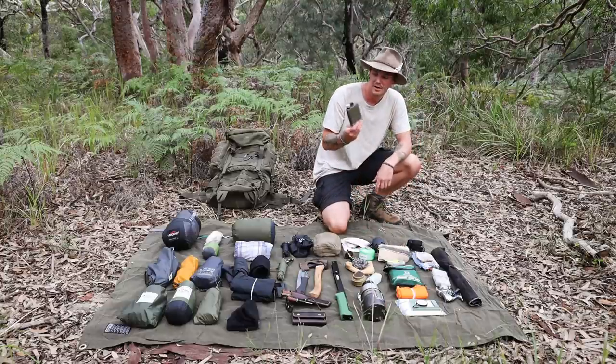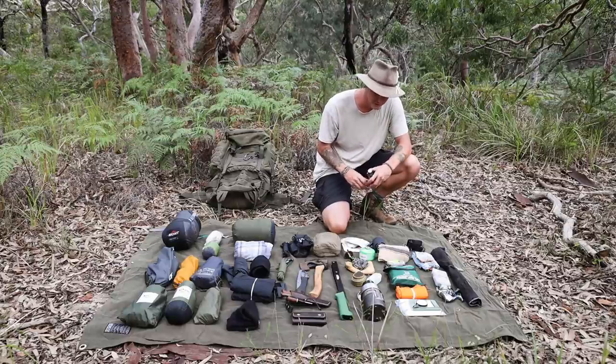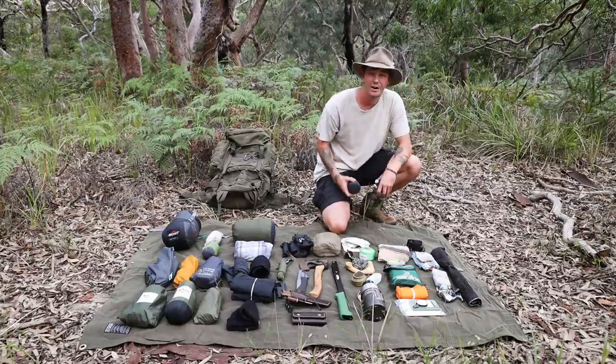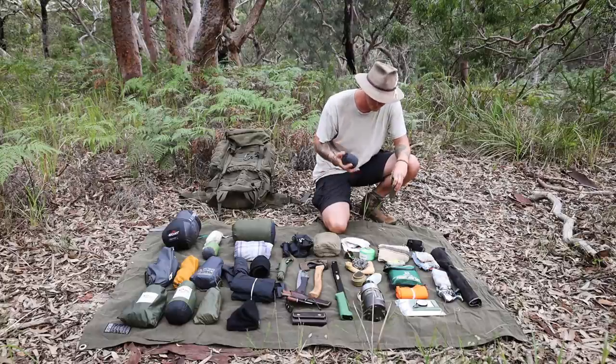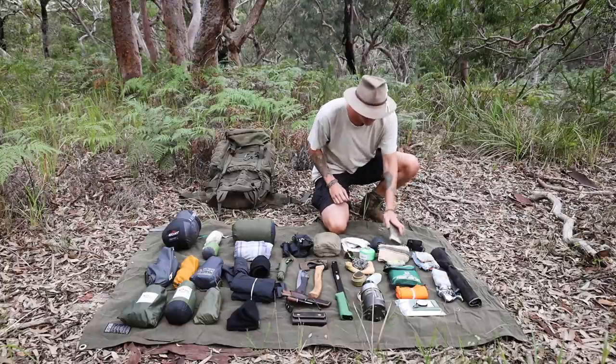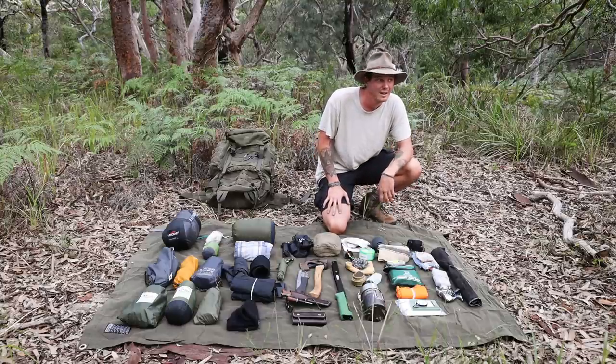Over here is a hip flask that usually carries some port, tawny, or muscat. After a hard day hiking, sitting around the fire, listening to some Johnny Cash or Paul Kelly and sipping on muscat — life doesn't get much better than that. It's probably not everyone's cup of tea but after a long day there's nothing better than relaxing by the fire.